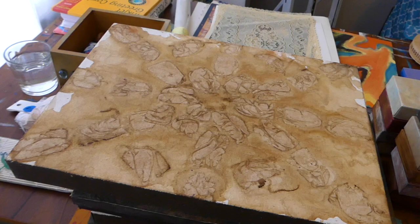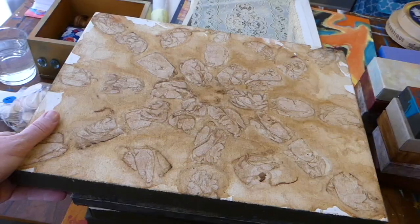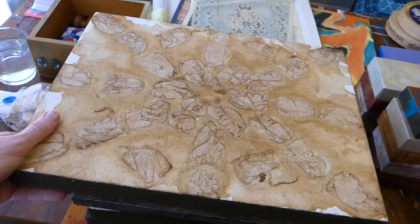I'm just gonna flip through this stuff and show you what I got. Some of it's mixed-media stuff that I can repurpose, and some of it are the substrates, or in some cases panels over here.